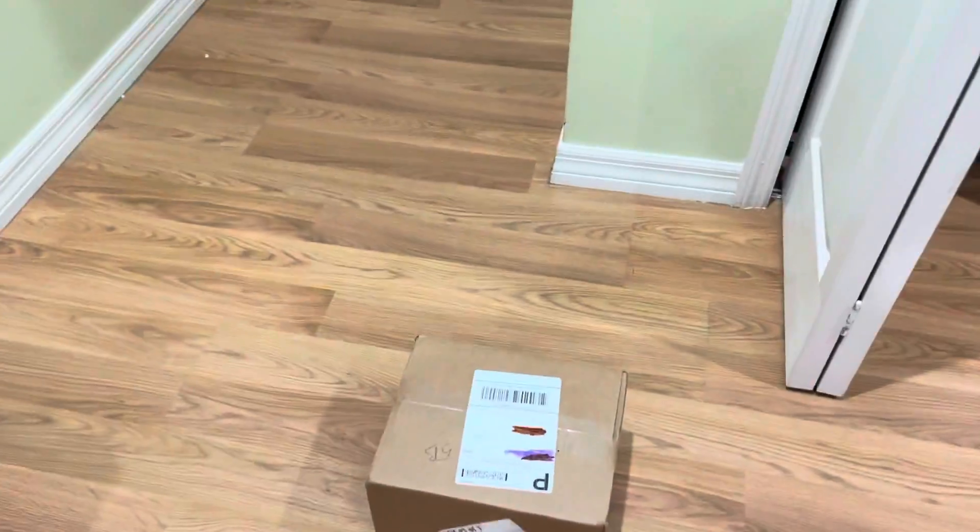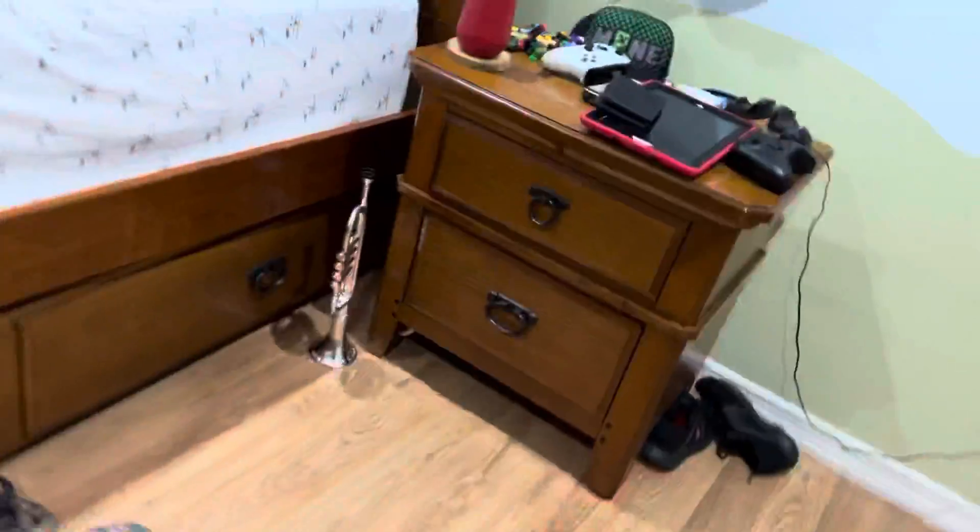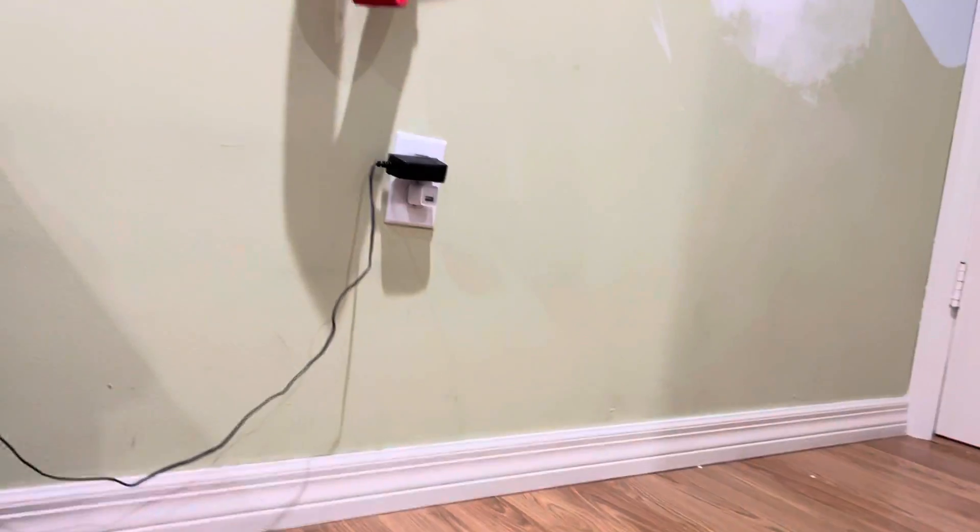Hey guys, welcome back to my channel. I do apologize for that little pan thing that just happened there in the beginning of the video. But yes guys, it finally arrived — my package. For some reason it said that it's still for Billy, still says it's like near our vitamin or school, which is like really close by, but it's actually not close by. Here's the package — I'm actually gonna go ahead and open it and show you guys.